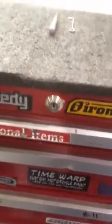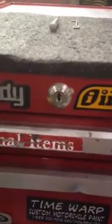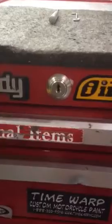Today's video is how to pick a lock. We've got this standard toolbox here with a lock on the end. We seem to have forgotten the key, so we're going to open it.